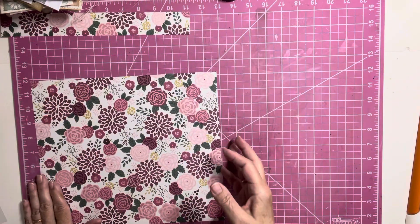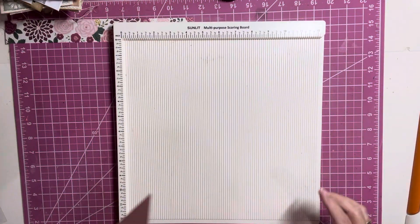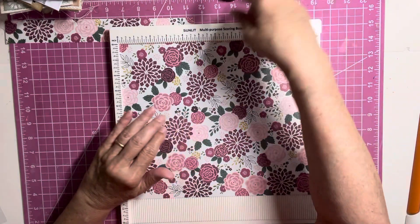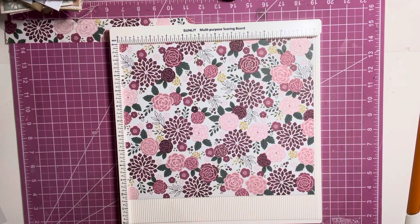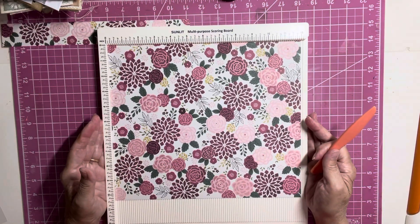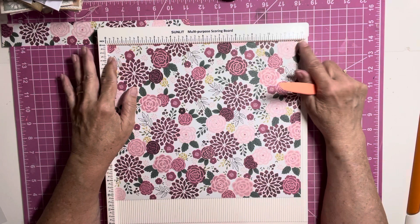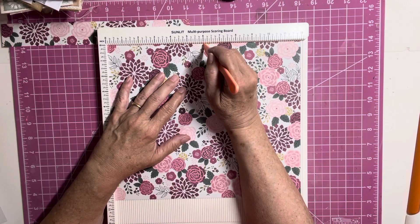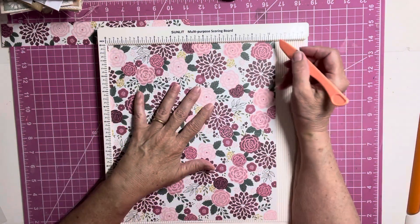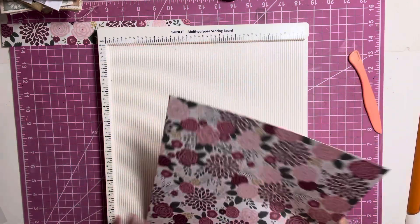Now we're going to need our scoreboard. If you don't have a scoreboard, of course you can use your ruler and a stylus — something like a stylus — and just use your ruler and go down the side wherever you want to score it. So we're going to start on the 12-inch length, put it in so it's 12 inches, and we're going to score at six. Then we're going to turn it on the 10 and a half inch side and score. And that's all we need to do with the scoring.